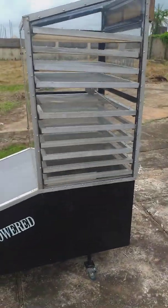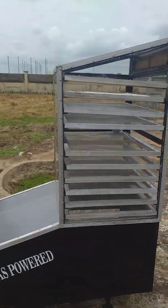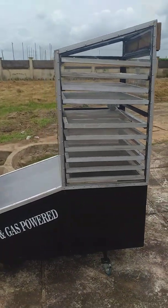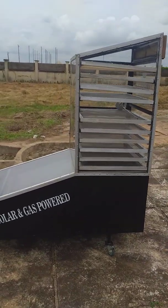This dryer can dry up to 40 to 50 kg of wet produce and give you a completely dried product in less than 24 hours.